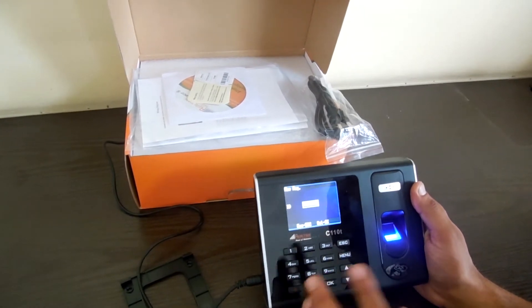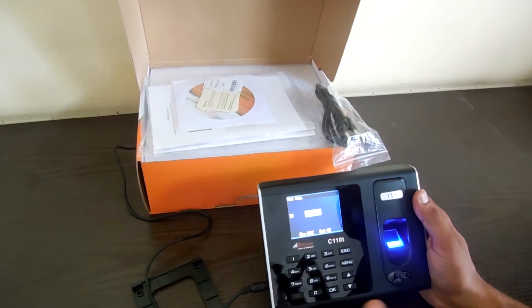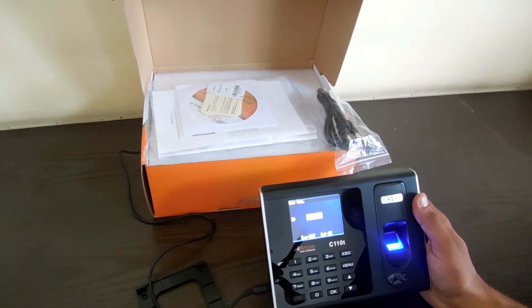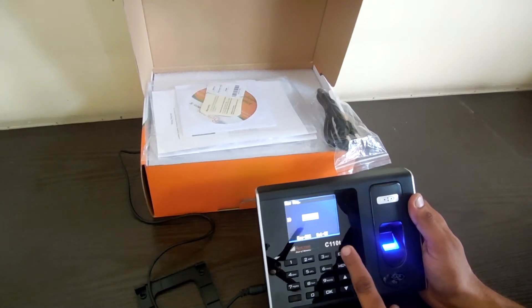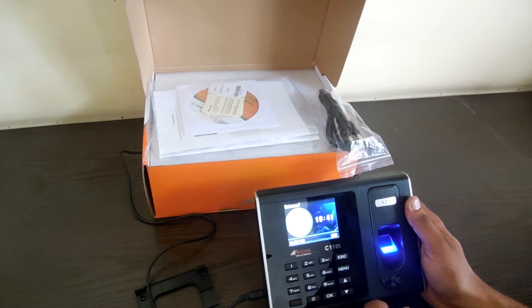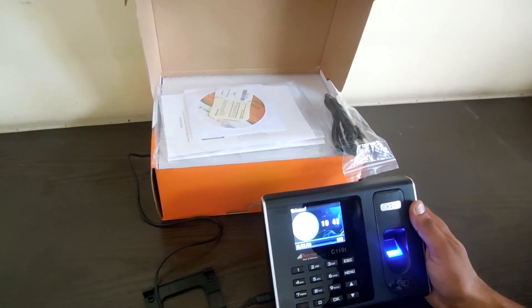In this machine, we have the capacity of enrolling only two fingers for each employee. It has got a capacity of 1,000 fingerprints and 1,000 transaction records. To enroll the fingers on other higher models, we have to press the finger three times, but in this one we have to press the finger only two times.